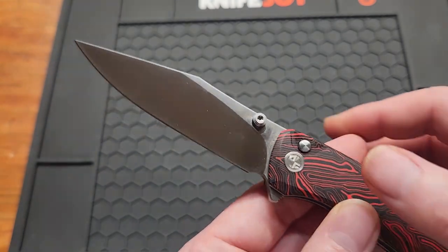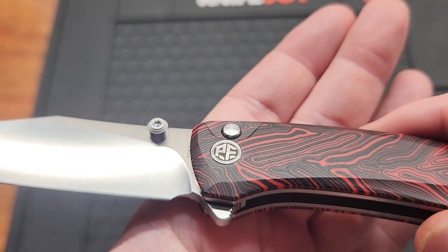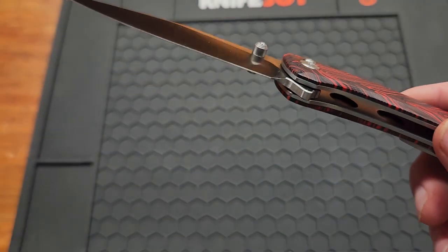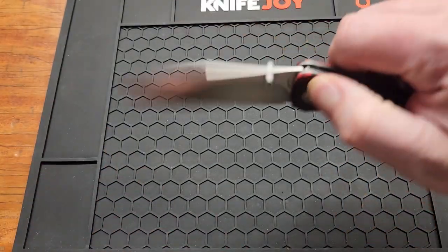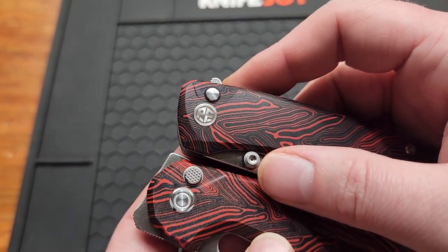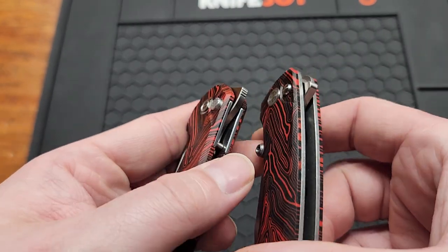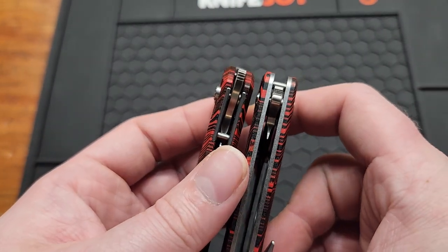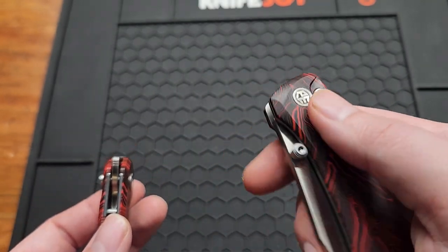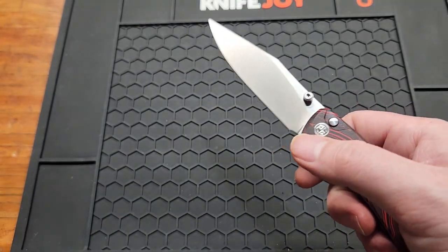Let's get into the button — if you haven't noticed, this button is small. Compared to the Thunderbird, it's quite a bit smaller and doesn't stick out as far, even when the knife is open.